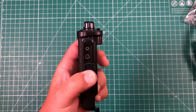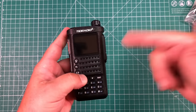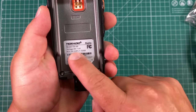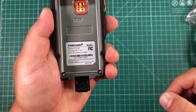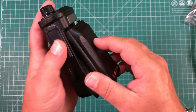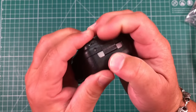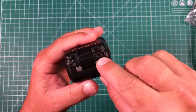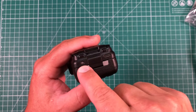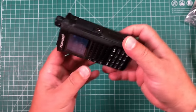There's also maybe a programming port — I didn't get a programming cable with this, but we'll touch on why in a second. On the back, we can see the model number, the FCC ID, and all that. The battery affixes by pressing it in and then locking it down. Here is our USB-C charging port, and there's an LED that is red when charging and green when it is finished charging.